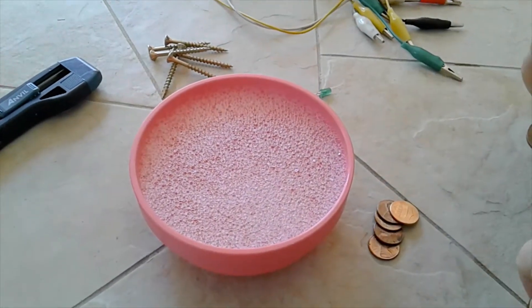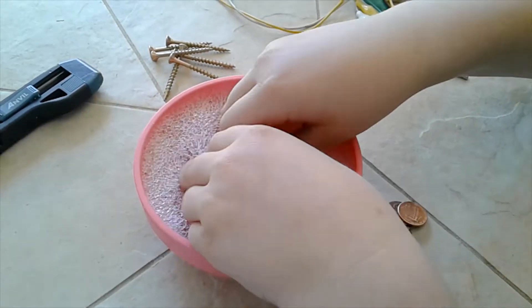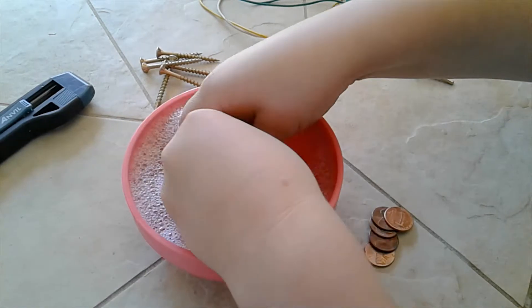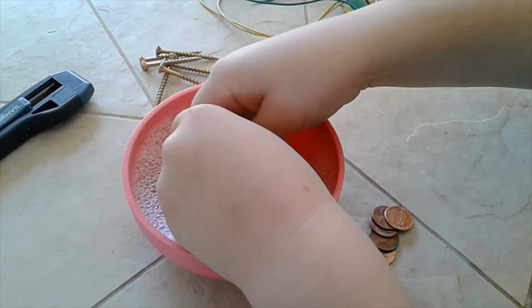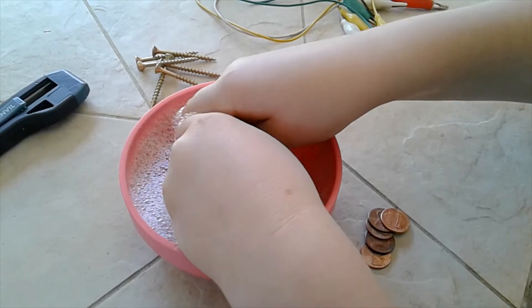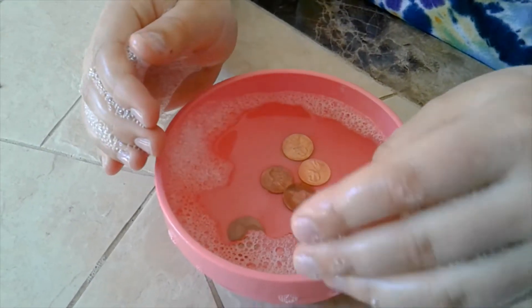Now it says step two: wash the pennies. I think I found these on the road, so we're getting the dirt off. You just put them in with the soapy water and scrub a little bit, and after a while they'll be good. This is what someone probably meant about having a pretty penny.